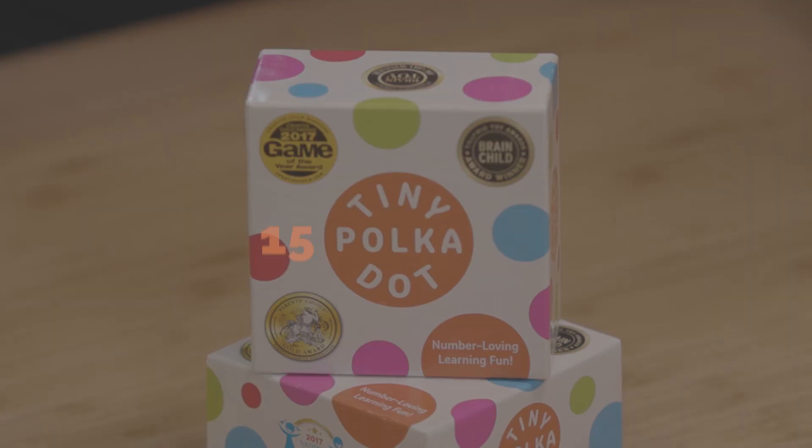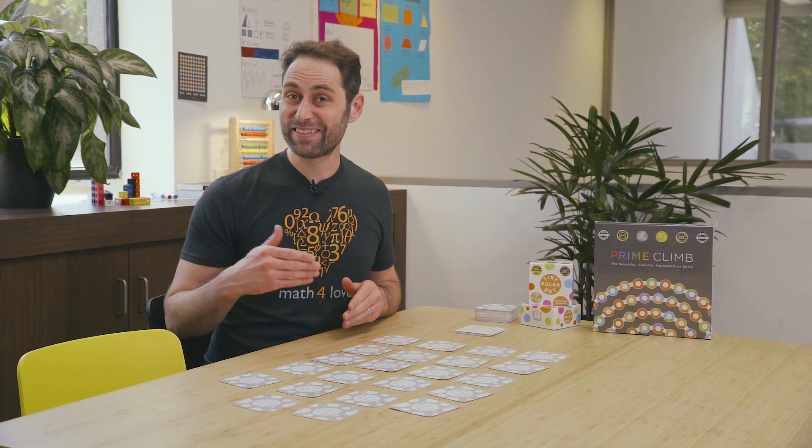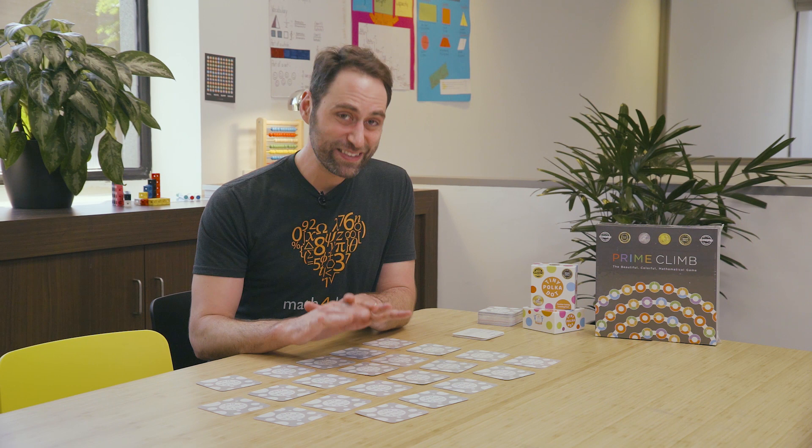Let's learn how to play 15 Supreme. This is one of the games that comes with a tiny polka dot set, and it's a great one for kids seven and up. What we'll be doing here is moving into addition and subtraction that goes beyond 10 — in particular, we're trying to find sums that make 15 in this game.